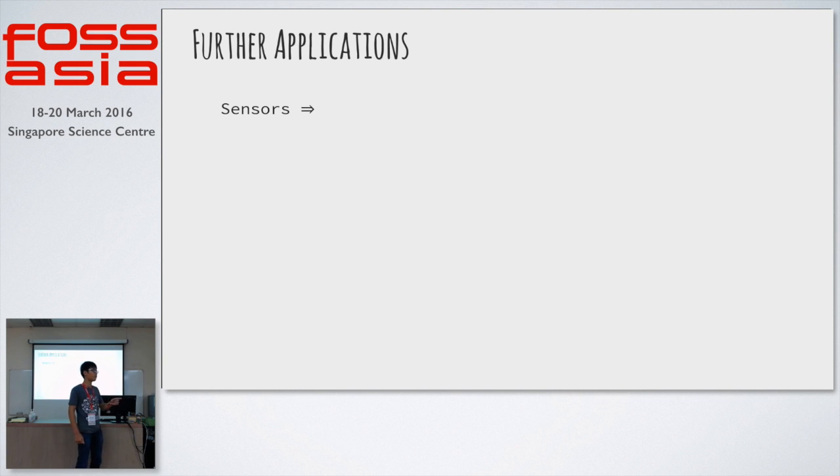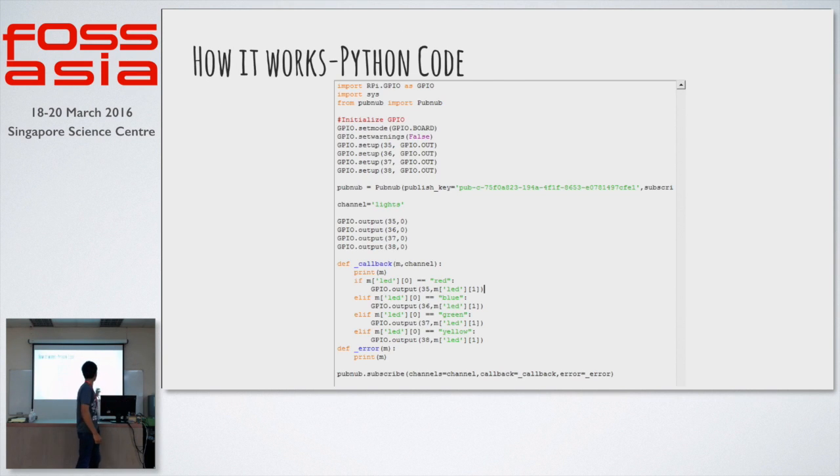Can you see the Python code? This is the Python code. We import rpi.gpio, and then PubNub is a module for this purpose. Ultimately, what happens is that whenever a message is received by the Pi, it reads through the message, checks what is the content of the message, and it will switch on the respective lights.